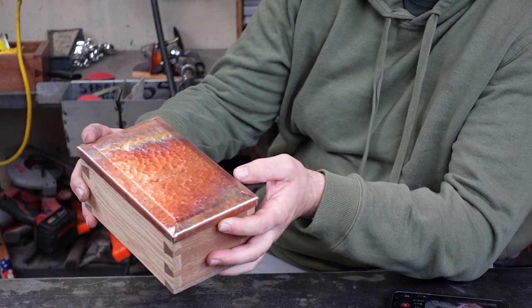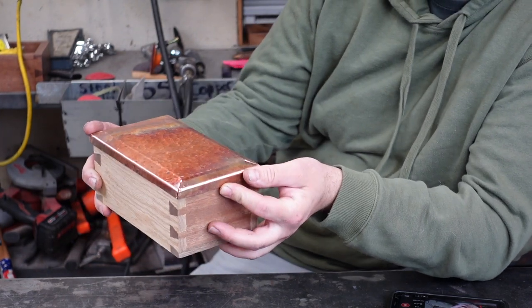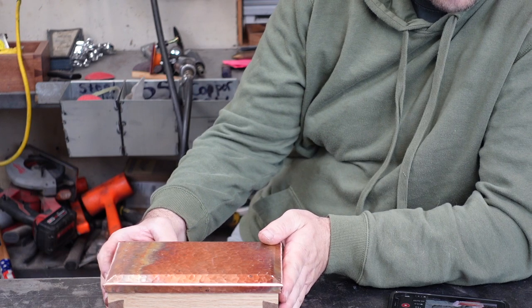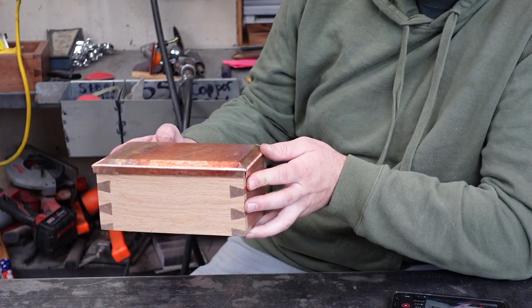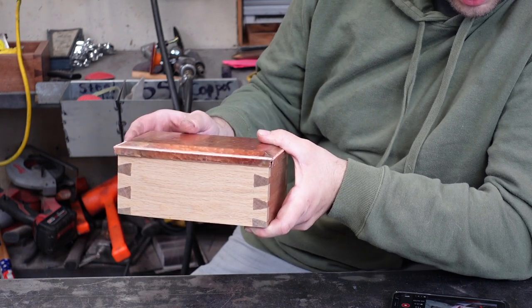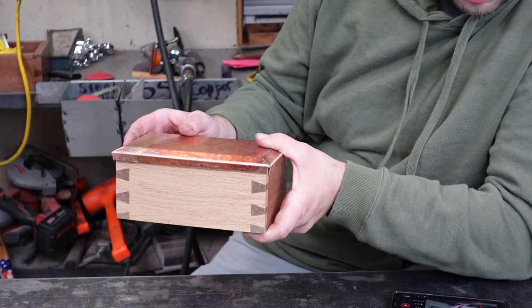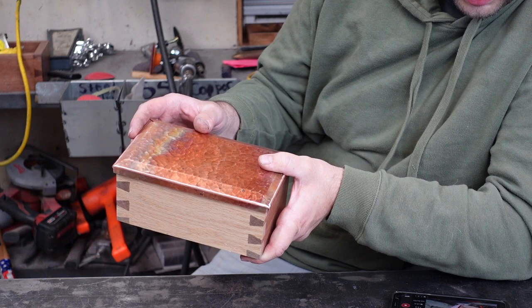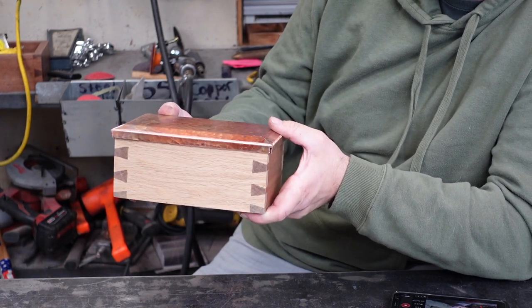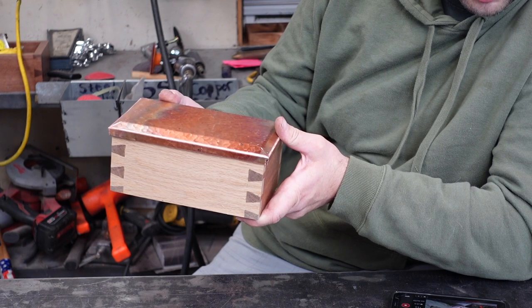Not looking too bad, just need to weld the corners and polish those a little bit, and then we will go ahead and take off the color. Then we'll put a little patina on there — haven't decided what color yet — but we'll do that after we weld these corners.